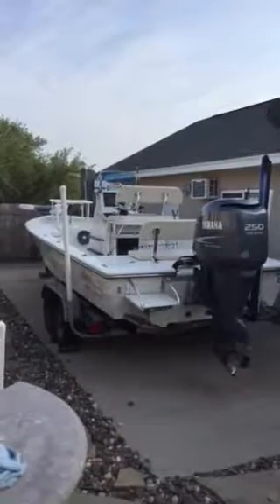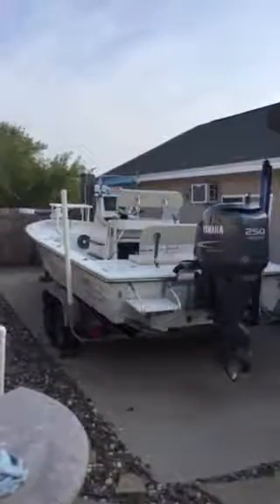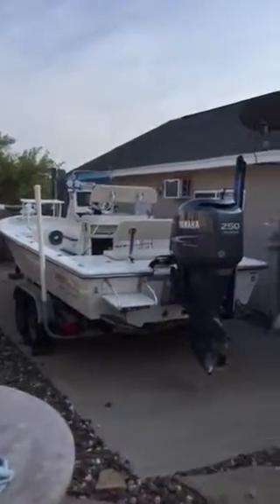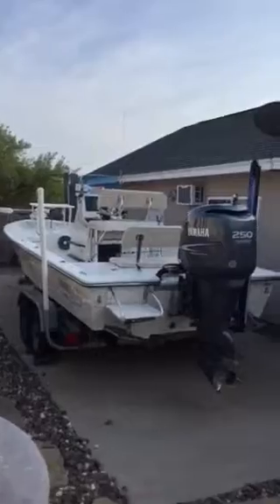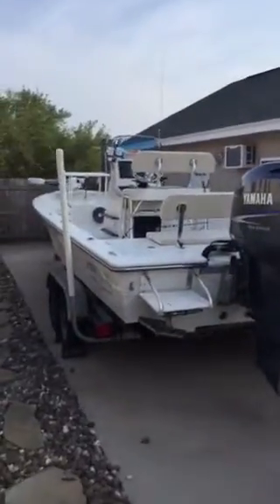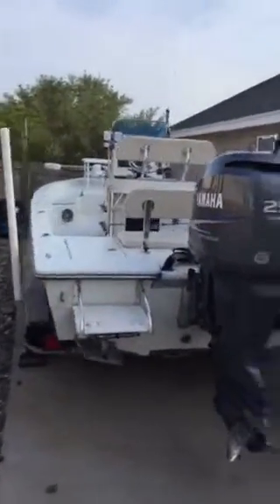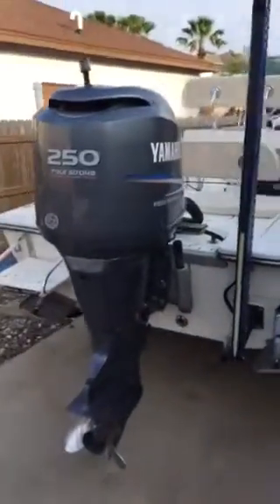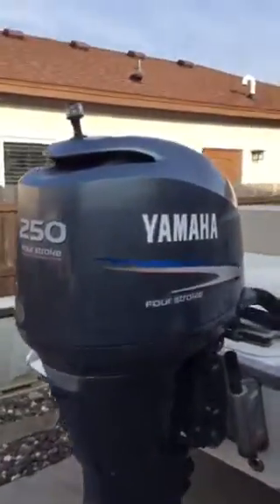Here's a 2010 Pathfinder 2400 Tournament Edition. Just keep in mind I'm using an iPad so this might be a little shaky. It's got a 250 Yamaha four-stroke that runs awesome.